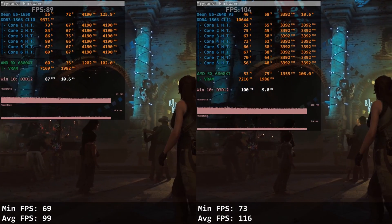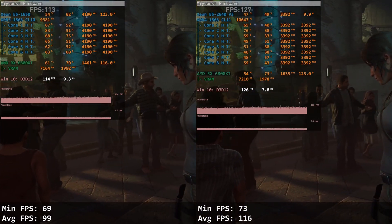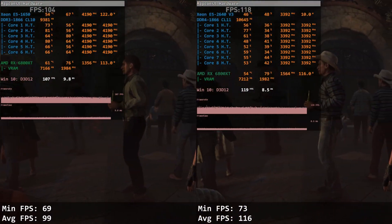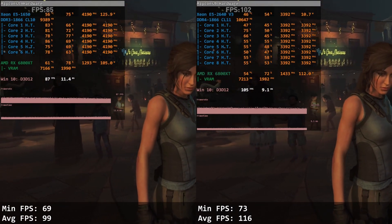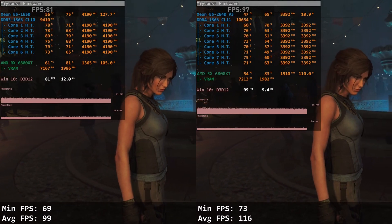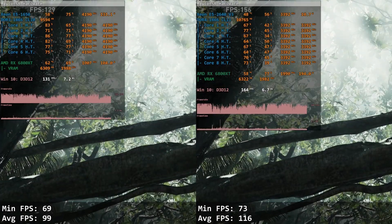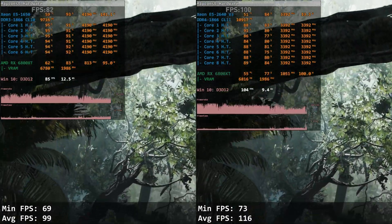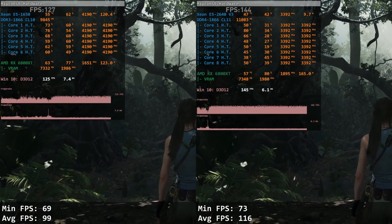Shadow of the Tomb Raider is the last tested game, and E5 1650 is still unable to score a win. It renders 69 and 99 FPS while E5 2640 v3 delivers 73 and 116 FPS. As you can see, the gap between these two Xeons is rather big. So, are you convinced that the X79 platform is no longer relevant in 2021?